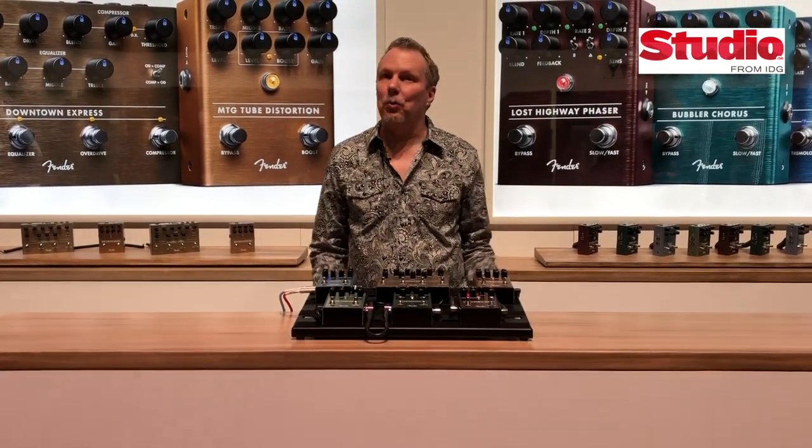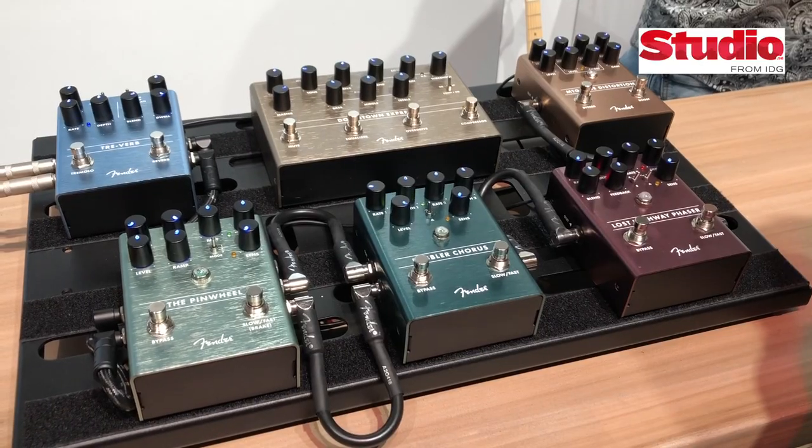Hi, I'm Stan Cody, I'm with Fender, and this is Winter NAMM 2019 where we have six brand new pedals.